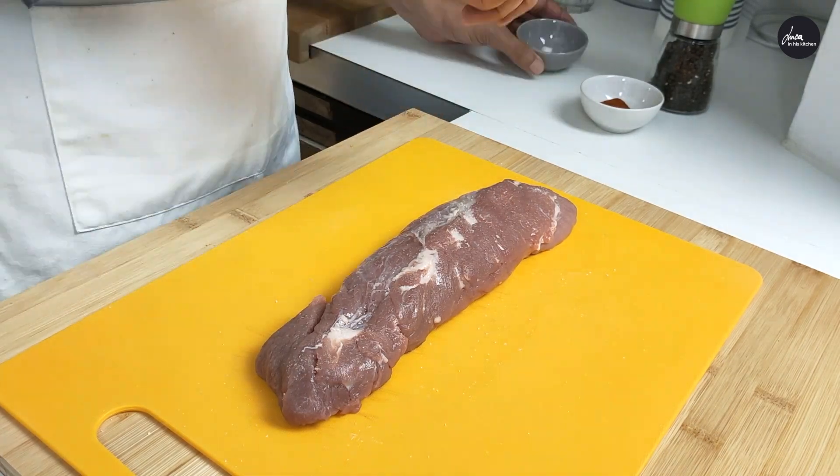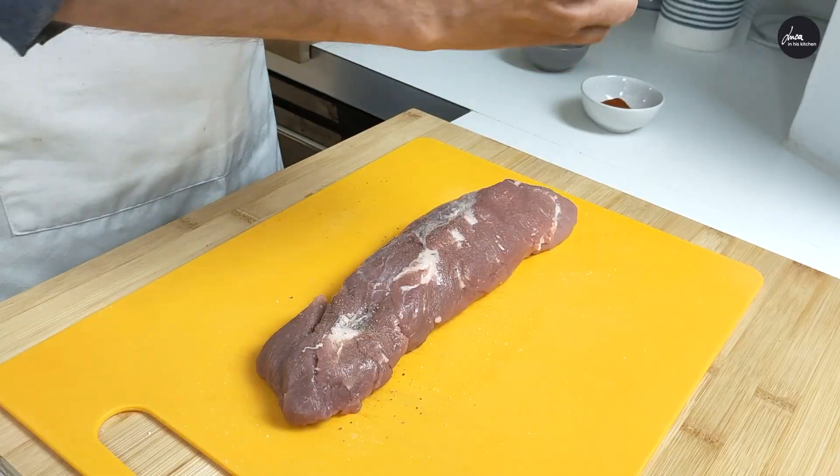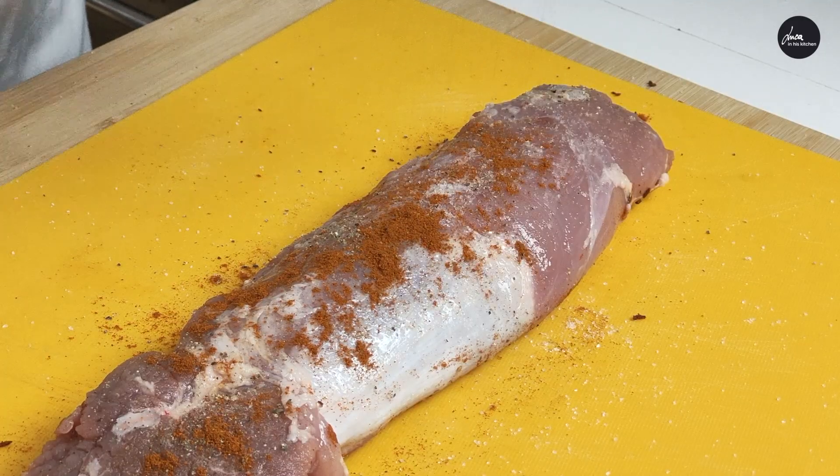First of all, add salt and pepper to the pork tenderloin and add some paprika. If you don't like paprika, don't use it — it's optional.